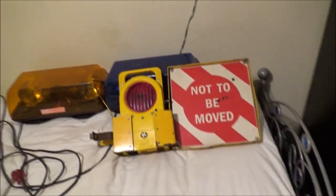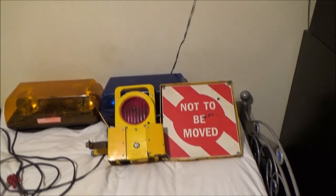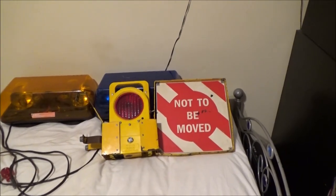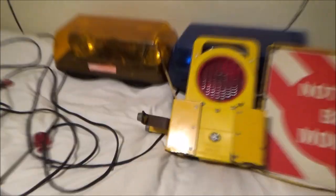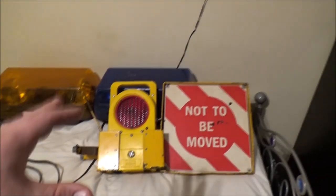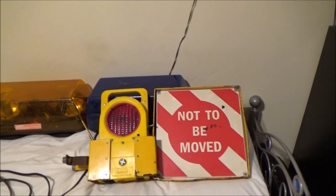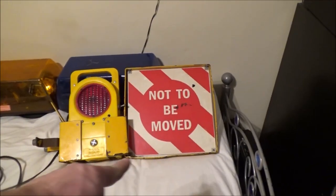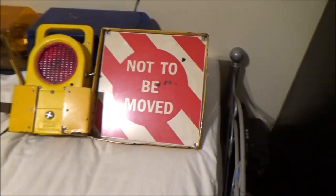I posted a picture of this on one of the collector groups on Facebook and someone asked if it was new, because it does look in good condition. It's not new — the thing is, it would have been used primarily under cover anyway, so it's in good condition. It's got a bit of a wonky bar across the bottom, but other than that it's in good condition.